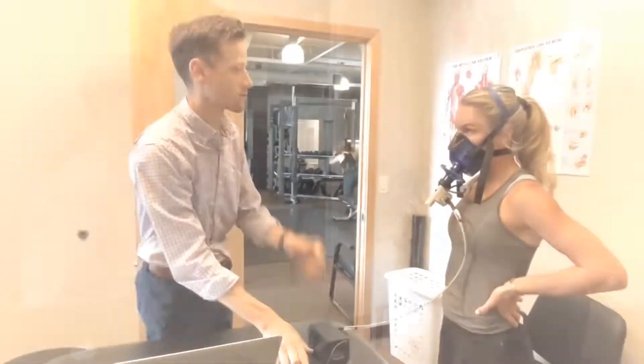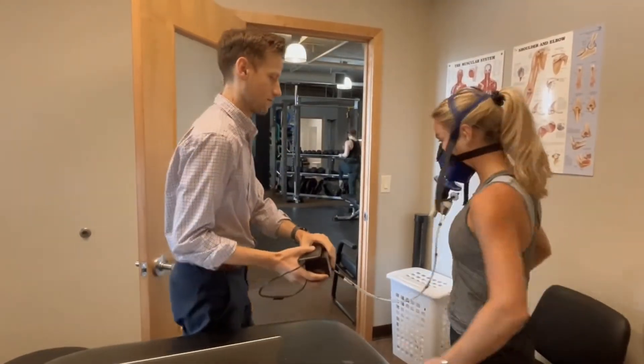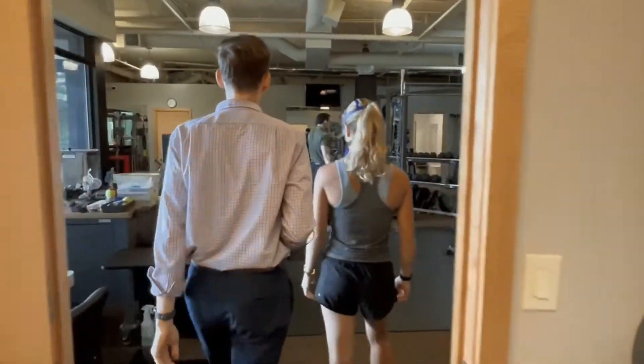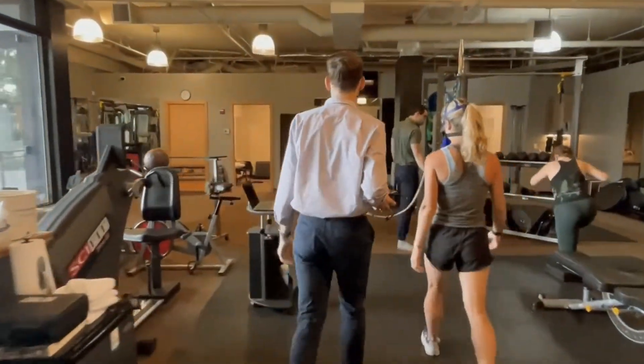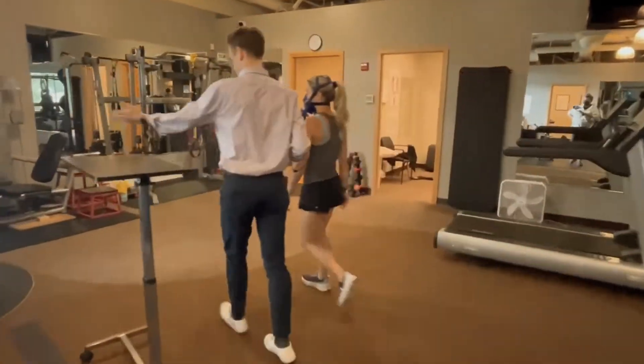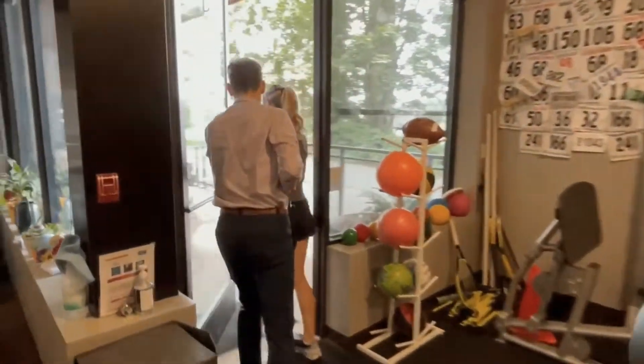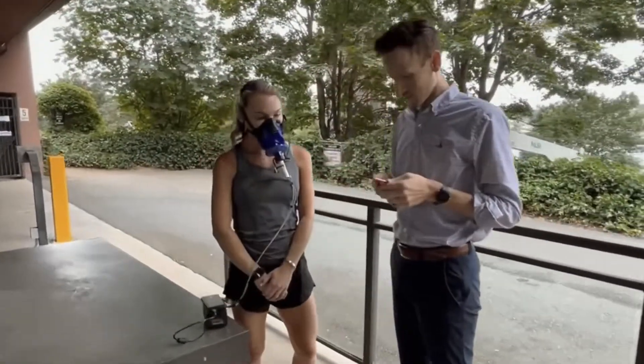Next we're going to head outside, and this is going to allow us to calibrate the machine with ambient air before beginning the test. This is a quick process — just about 45 seconds where we're standing outside waiting for the machine to calibrate — and then we're going to head back inside to actually begin the test.